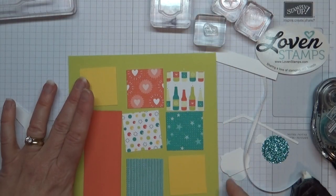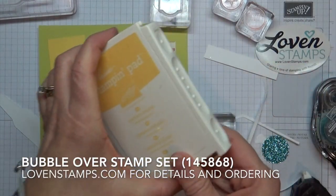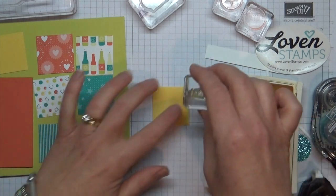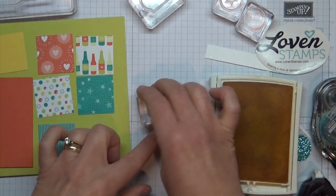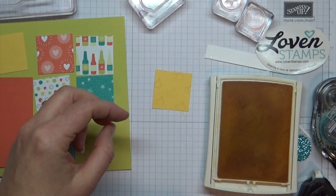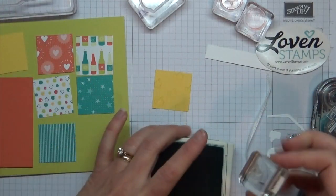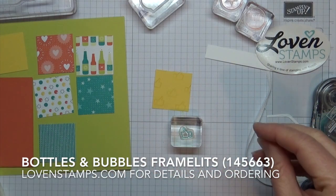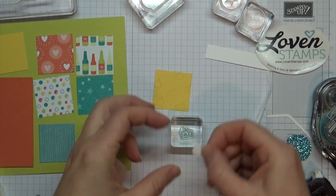For my bottom corner, I'm going to use this little thumbs up stamp with my Daffodil Delight ink pad. I'm going to ink this up and give us a little thumbs up pattern, making sure some of them go off the sides of my card stock. So now we have the thumbs up — it's kind of a subtle background. I'm going to clean that quickly and then grab my Bermuda Bay. I also have a die cut from the bottle set — the Bottles and Bubbles framelit set has lots of really fun shapes, including this little thumbs up.